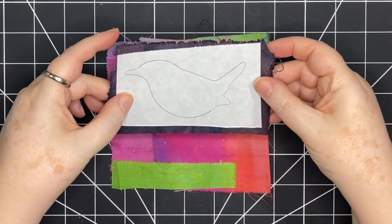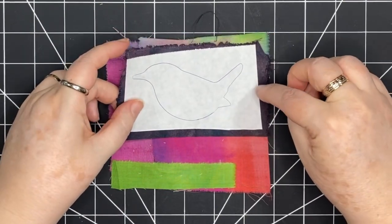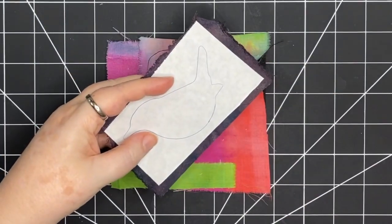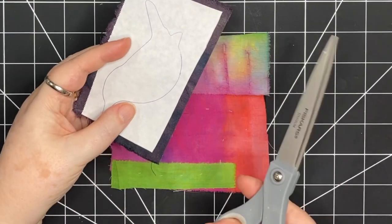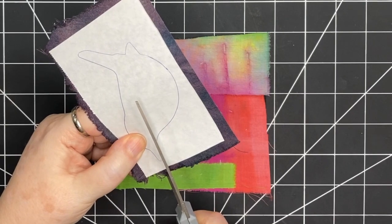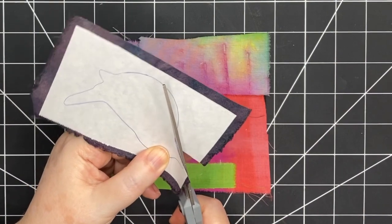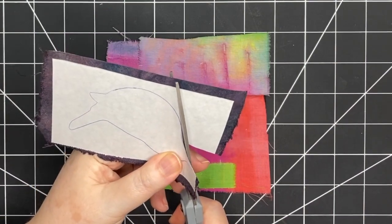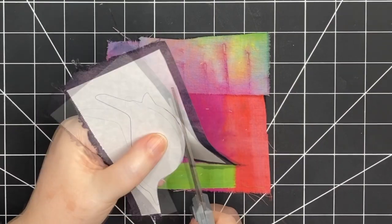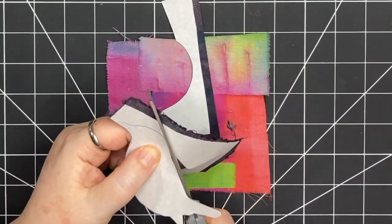If you haven't used freezer paper: there's a papery side and a shiny side. The shiny side goes down onto the fabric, and the paper side is up — that's the side you trace your shape onto. I also have scissors I use for paper and scissors I use for fabric. I'm using my paper scissors to cut this out, because cutting paper with your fabric scissors can dull them. I take my time to get a really nice, crisp line.